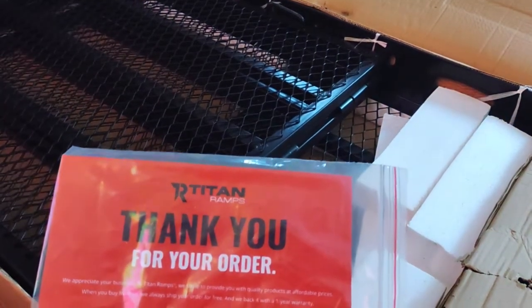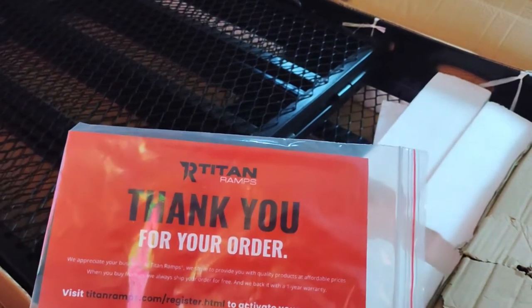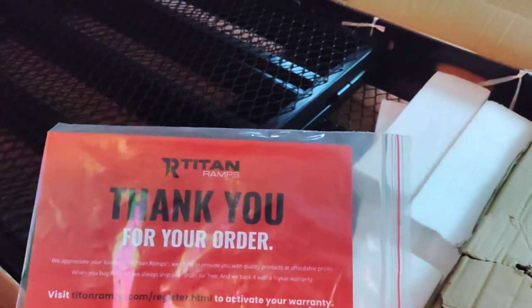Hey, how's it going YouTube? Today we're unboxing the Titan scooter carrier. It's just a cargo carrier with a ramp on the side. I don't have an electric scooter, but I do have a snowblower.